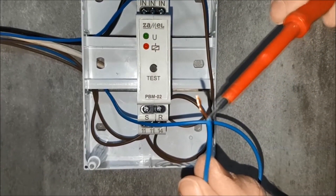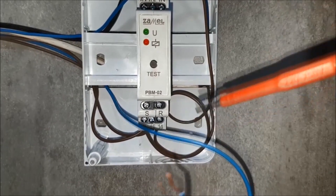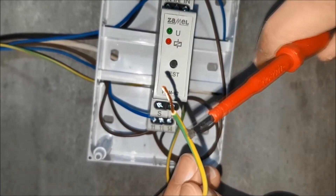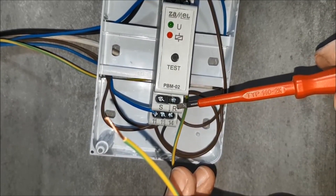First signal — the set signal. After the signal is given, the relay will be switched on. The second signal — the reset signal. After the signal is given, the relay will be switched off.